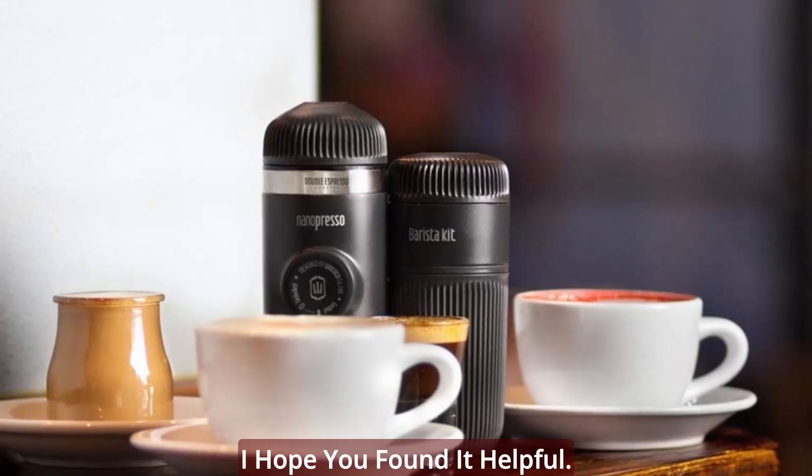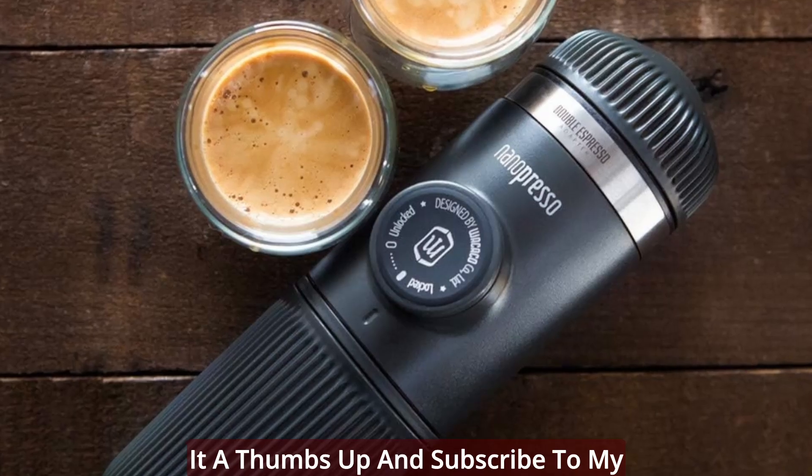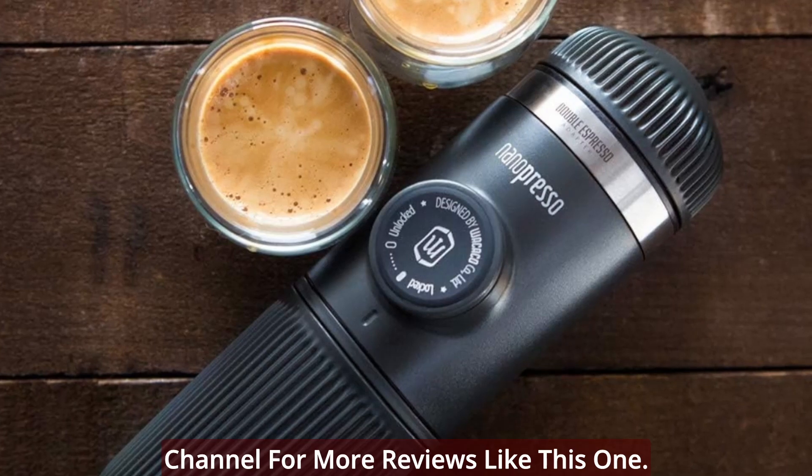Thanks for watching the video — I hope you found it helpful. If you enjoyed the video, please give it a thumbs up and subscribe to my channel for more reviews like this one.